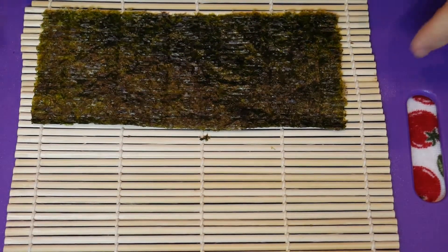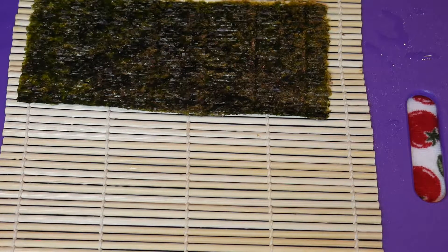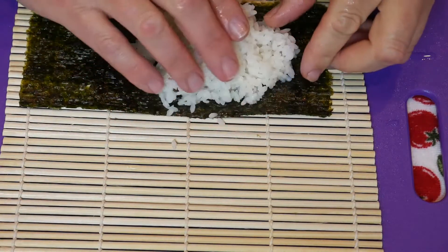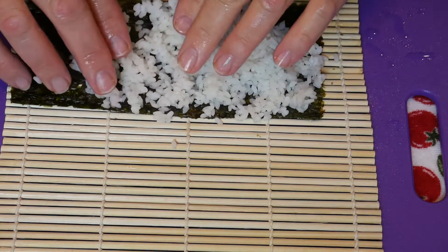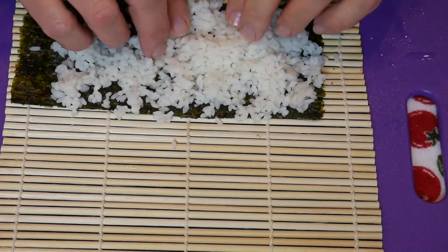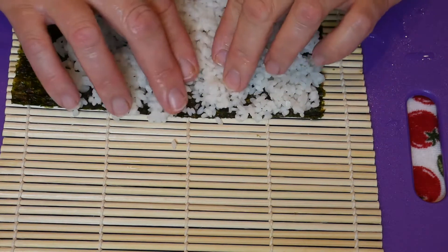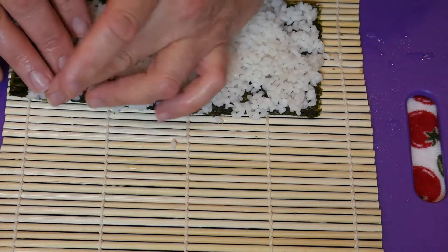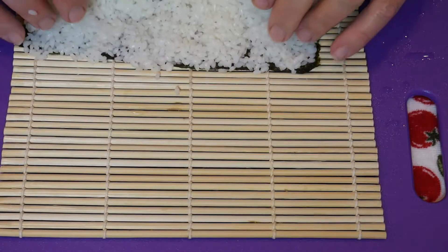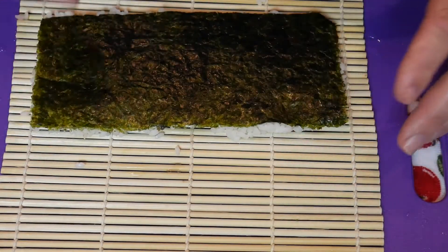I should say I'm no sushi master, but the cool thing is you don't have to be, because it can still be fun. The key is you don't want your rice too thick — spread it out decently. Keep your fingers wet — that really helps. Then flip it over so we've got the rice on the outside.